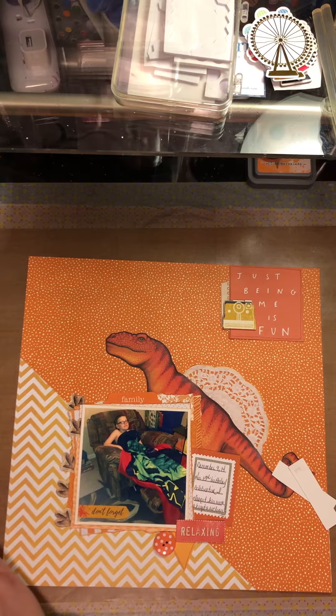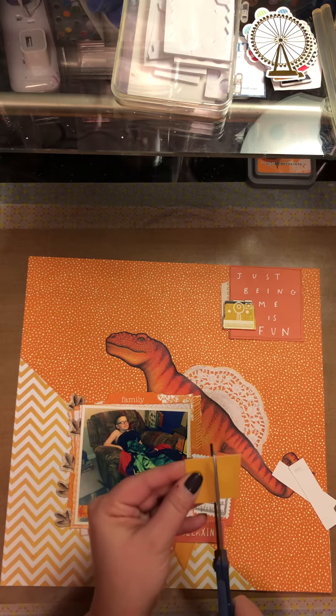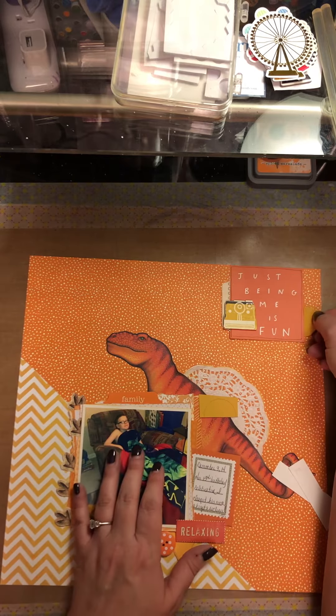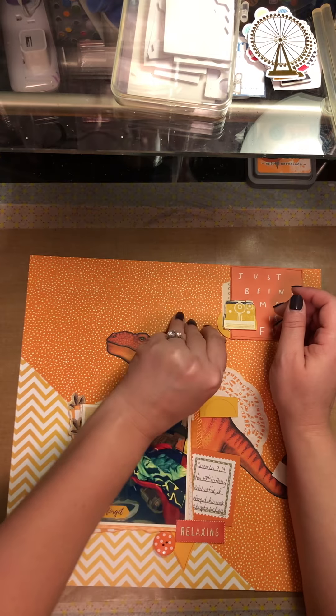I broke my spending freeze. I've been on a very long spending freeze for quite some time and I broke it to bring more supplies into my room so that I can make better YouTube content for you guys.